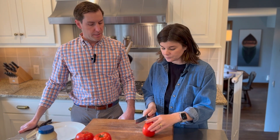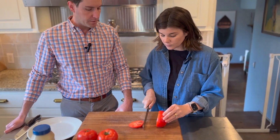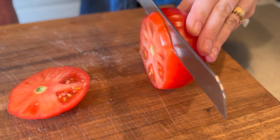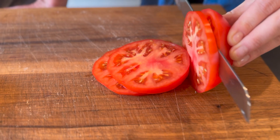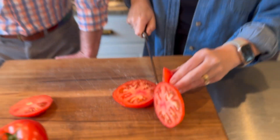Take your serrated knife and just cut a slice that you would put on top of like a cheeseburger — not too thin and not too small. That's perfect. You could probably get about three or four slices out of each tomato. I should have had a manicure for this. It's all right, they look great.